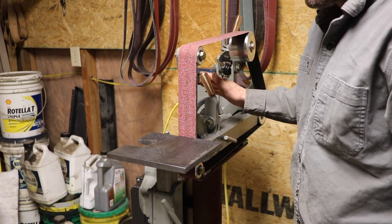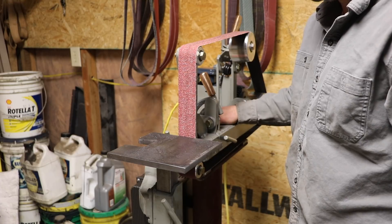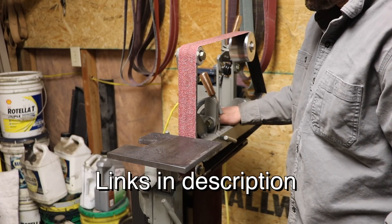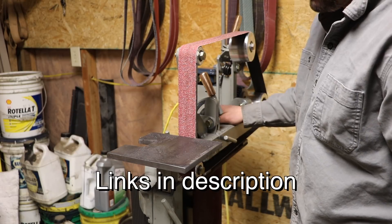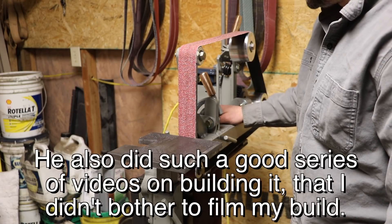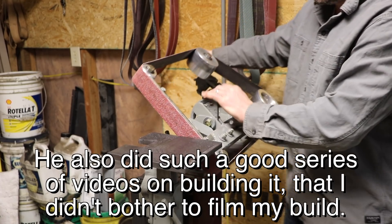I don't know Jeremy Schmidt — we've never talked, never corresponded — but he did a really good job with the plans on this thing. I was impressed with them; they were very well thought out. I did what it said and first try I got a successful grinder. The cool thing about this grinder is it tilts.